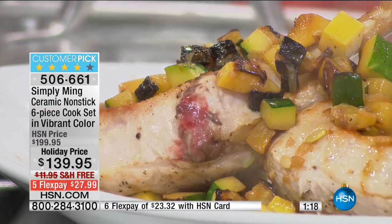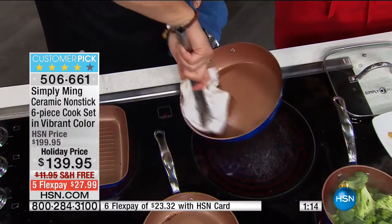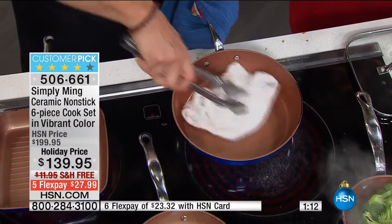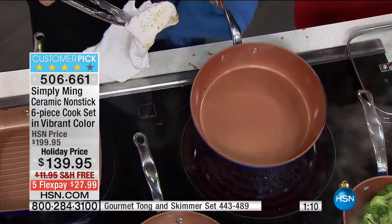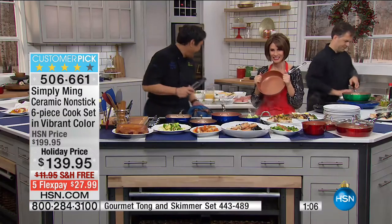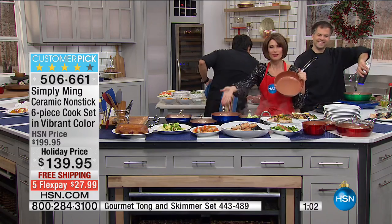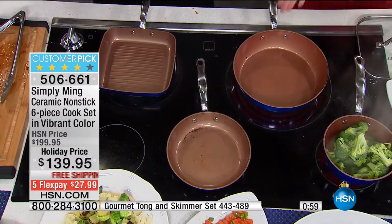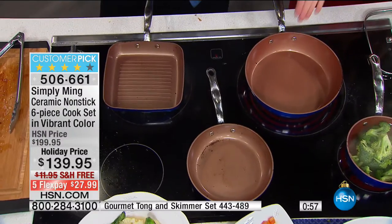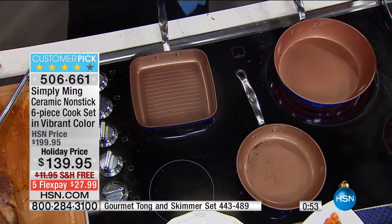I'll just take a towel here and you can just wipe this up — and this is good to go again and again and again. You didn't even have to use those muscles from the gym. It just wipes right out. Look at that pan — you can almost see yourself in it. The reflectivity of it is truly super clean.